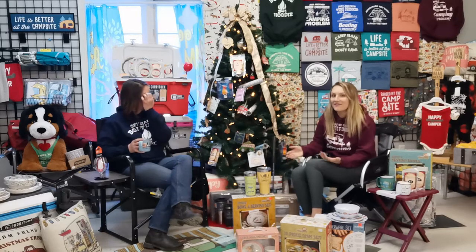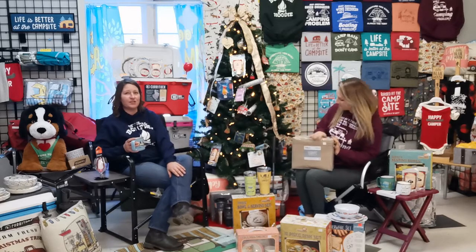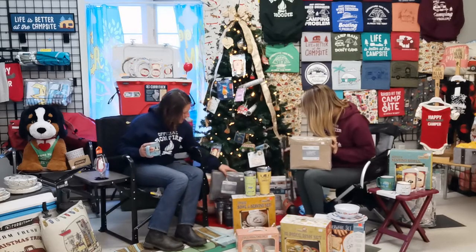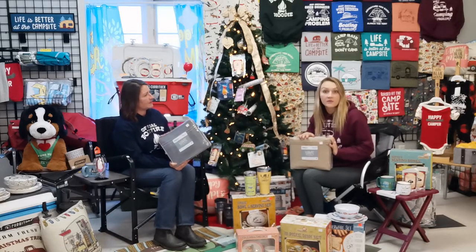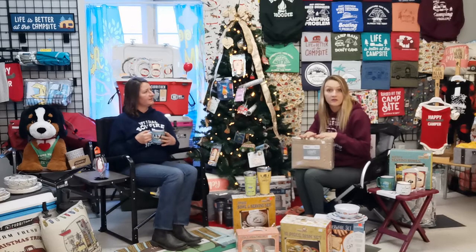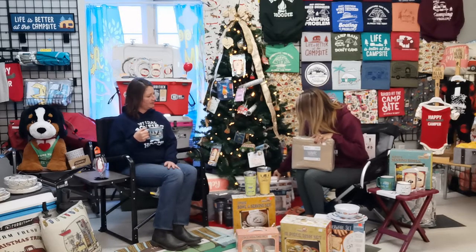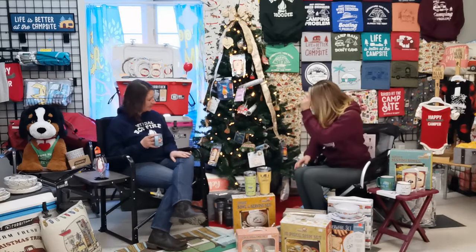A lot of people, when they buy their trailer, can't find sheets that fit. RV queens are different from your regular household queens. Great Canadian RV actually has their own custom line of RV sheets available in beige or gray — I've got the gray ones right here. They are on sale from now until Christmas for $39.95, and that includes the fitted sheet as well as the top sheet. When clients purchase a new trailer and want fresh sheets, they go to Walmart and spend their money only to find they don't fit. You can support local, come here, and get exactly what fits your trailer. We also have some really cool designs on this Life is Better sheet set — again, custom fit for the RV queen.